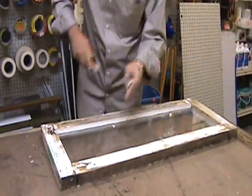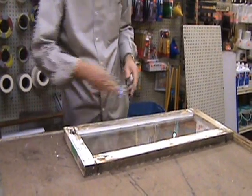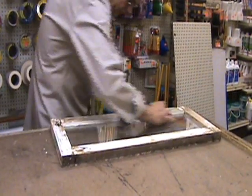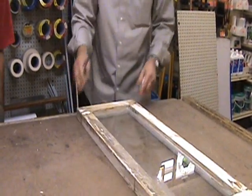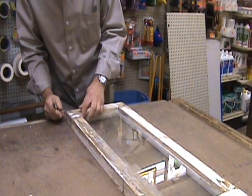Once you get your first bead in, take your putty knife, hold it at a 45-degree angle and smooth. Come the opposite way - that's it. Where you put the first bead, there's one way and you come back the other way. Done. Nice clean line. Looks very easy.